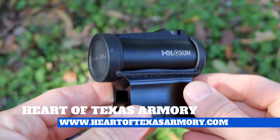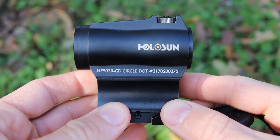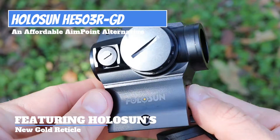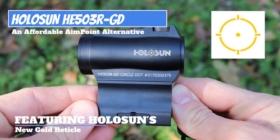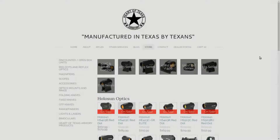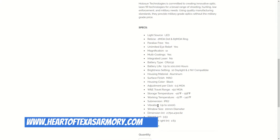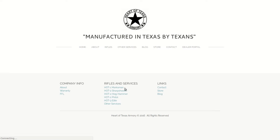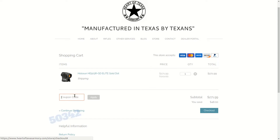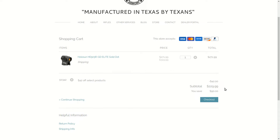Hey guys, it's Neil again from Heart of Texas Armory, and today I want to bring you a video review of this new optic from Holosun — this is the 503R GD, the gold reticle version. I do have these optics available for purchase at heartoftexasarmory.com, and like always I have coupon codes available, so head over to my website, add one to your cart, and don't forget to apply the coupon code.